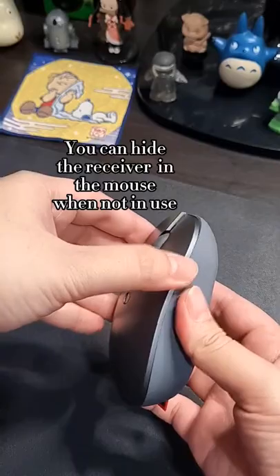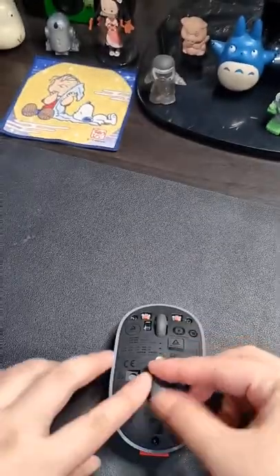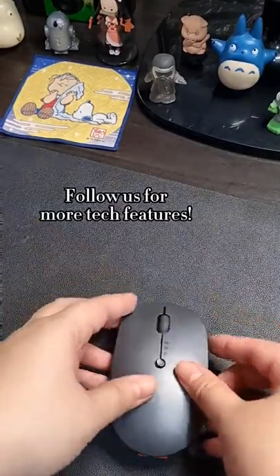You can hide the receiver in the mouse when not in use. Follow us for more tech features.